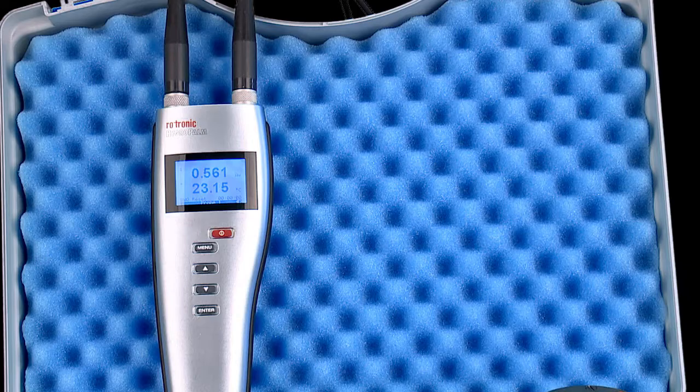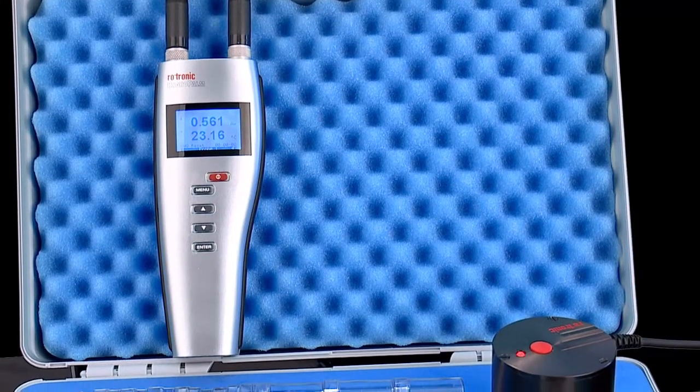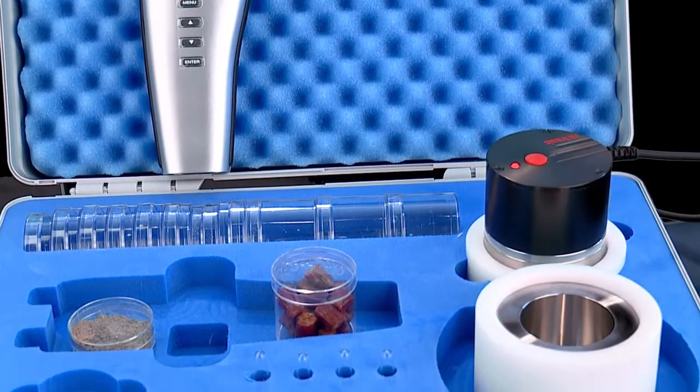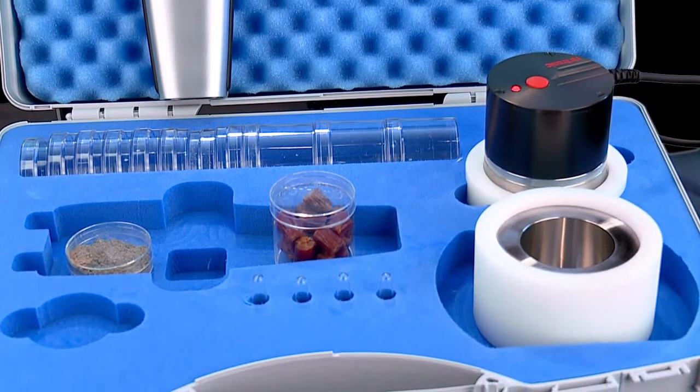This set consists of three main components: the HP23AW handheld, the HC2AW measuring probe, and the stainless steel sample holder.